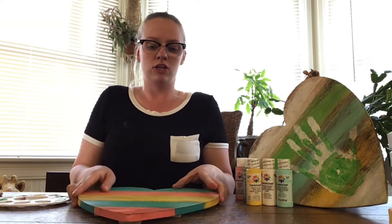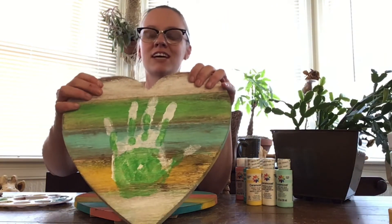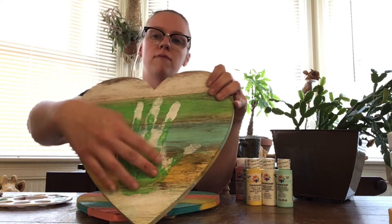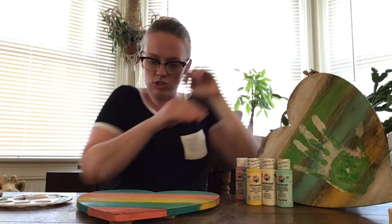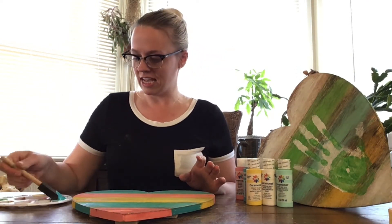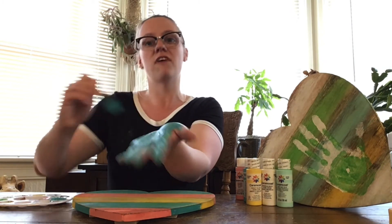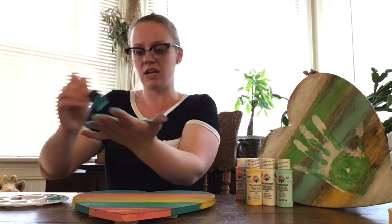Now I'll show you the last part: the handprints. On this finished one you can see I did handprints — you can do all the kids' handprints, dad's, even the fur babies if you have a dog or cat. Now with my hands clean, I'm going to take my foam brush and choose my Laguna blue, and I'm just going to paint my hand — or a kid's hand. This is the fun part where we get nice and dirty. You want a pretty thick coat in order for it to stick on the wood.